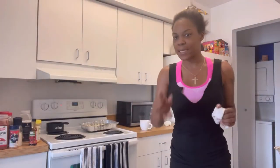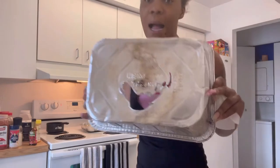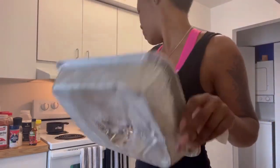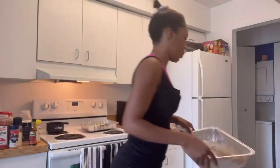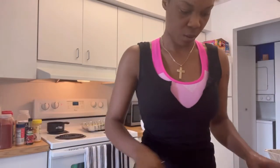Alright people, so as you can see, this is the foil tin. Now I'm going to let this one here — because I don't understand what occurred with this one — I'm going to put it in a new one for the fried chicken, I mean the bake. So I'm going to put it in a new one, then I'm going to do those things.